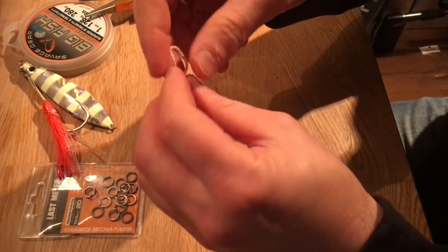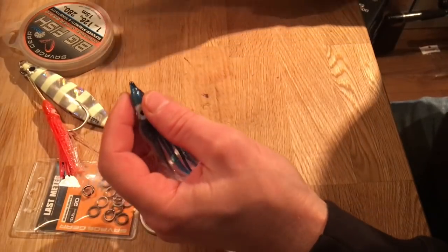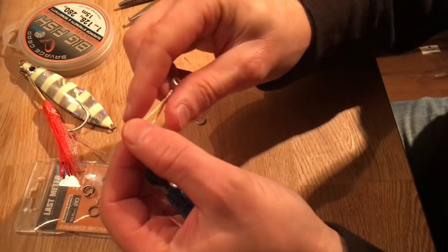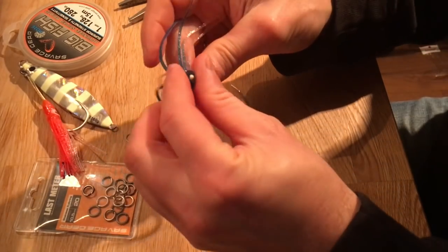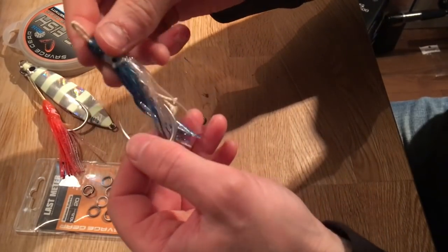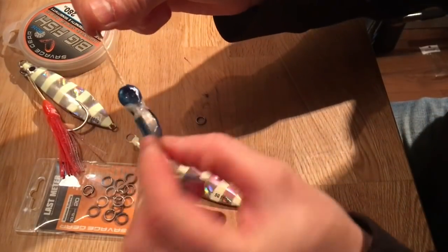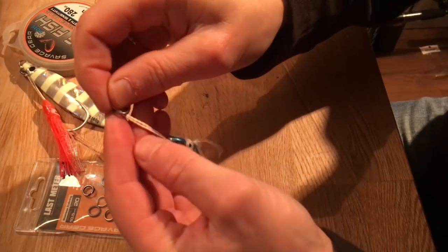You can use it just like that, but if you want a little extra attractor, many people use a rubber squid — and it's proven to be quite effective, though it works fine without it too. Just place it over the hook like that, then put on the solid ring.